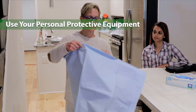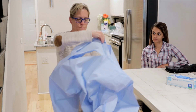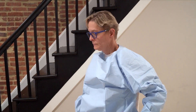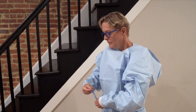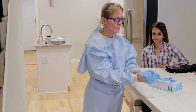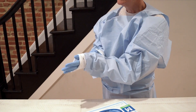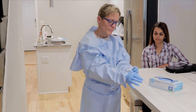Section 6: Use your personal protective equipment. Don the chemo gown first with the opening to the back. The gown should cover your arms, torso, and at least your upper legs. Tie the ties. Next, put on both sets of gloves, one after another. The first set should fit under the gown's cuff, and the second set should fit over the gown's cuff.